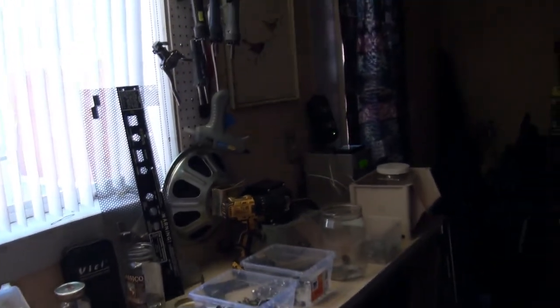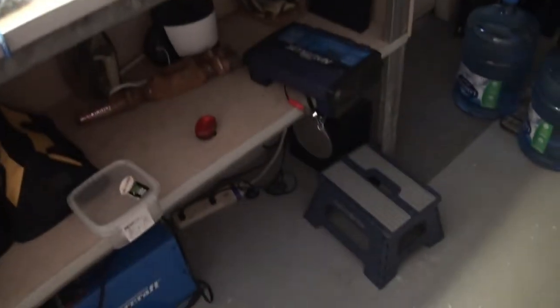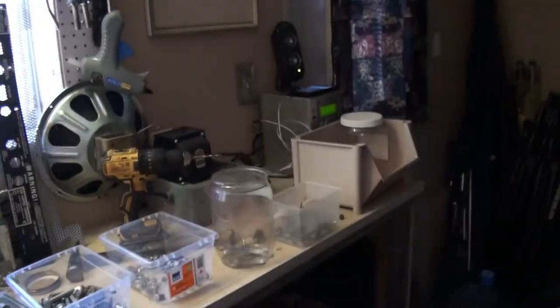But this Logitech system — it's kind of besides the point, but this Logitech system is beautiful. It's just awesome. It's subbed down there and it's really awesome. So if you see a set of these Logitech speakers, make sure to pick them up. Fantastic.